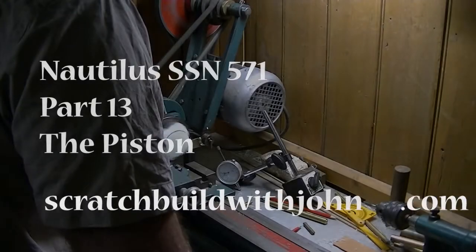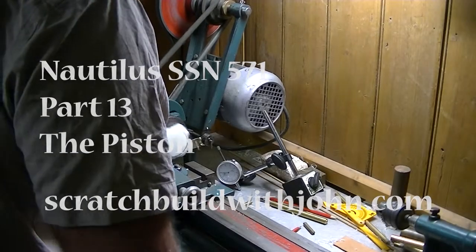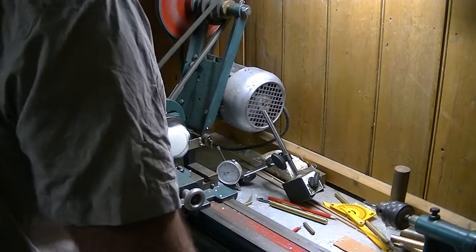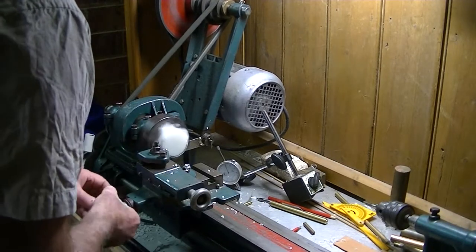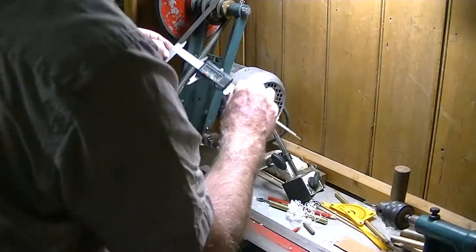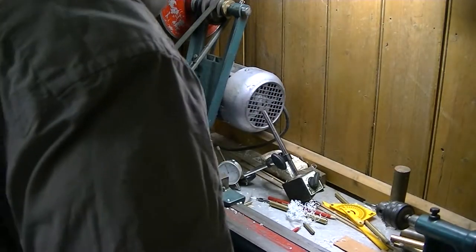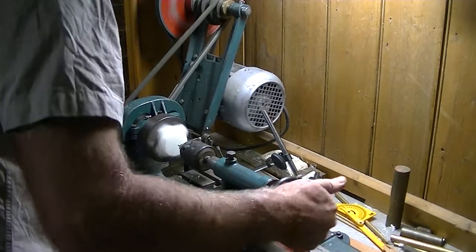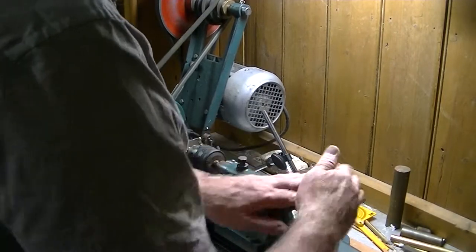Working on the outside of this piston, starting with an irregular piece of plastic and gradually turning it down until it's about the right shape, although clearly still too big for the piston at this stage.